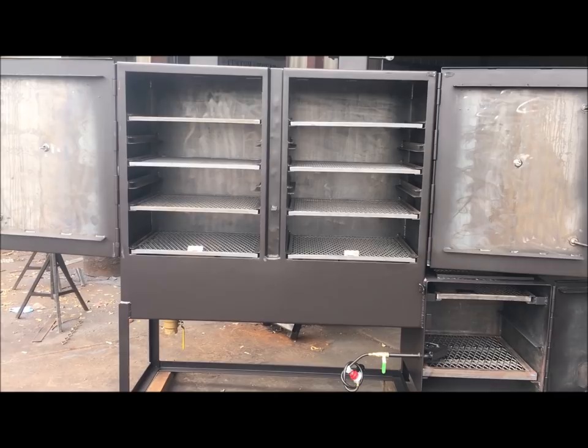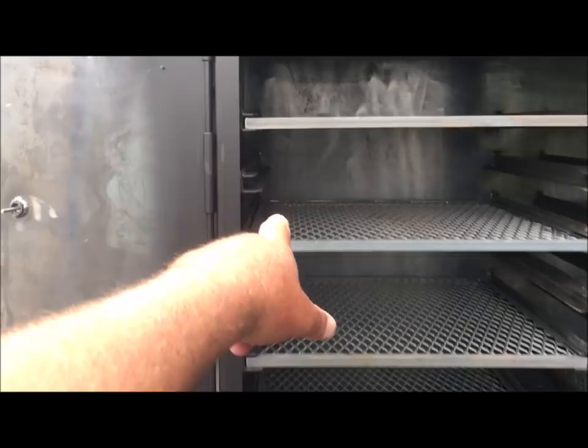Does catering, barbecue, concession trailer. This is going in his trailer. This is a Gator Pit Custom Design we did specifically for him.